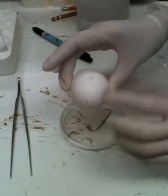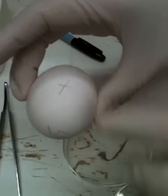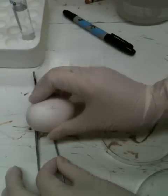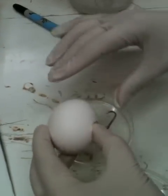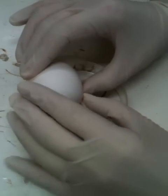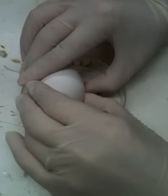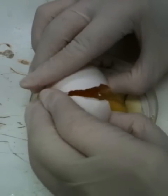Hold the egg with the pencil mark on top, and gently crack the egg on the forceps. Put the egg close to the bottom of the dish and gently separate the halves of the shell.